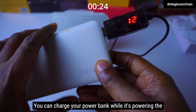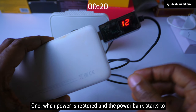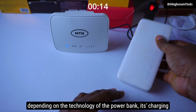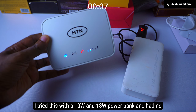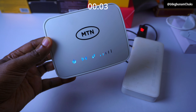You can charge your power bank while it's powering the router, but do have two things in mind. One, when power is restored and the power bank starts to recharge, the router will automatically reboot. And two, depending on the technology of the power bank, its charging speed will slow down whilst it's powering your router. I tried this with a 10W and 18W power bank and had no issues whatsoever with both of them.